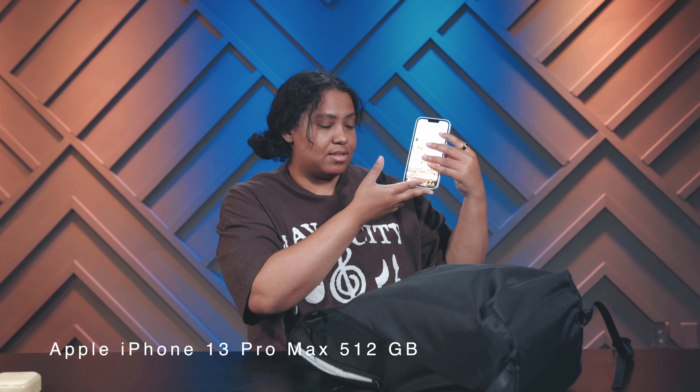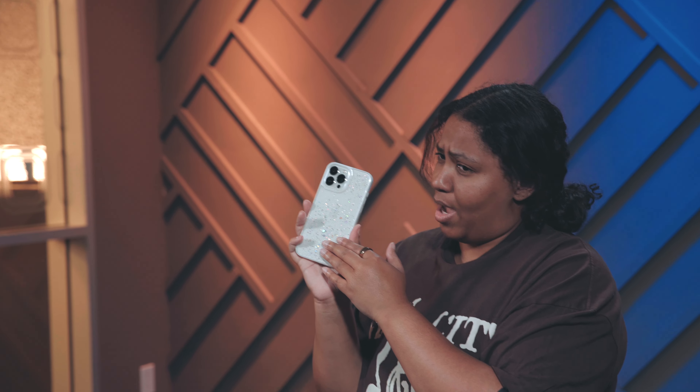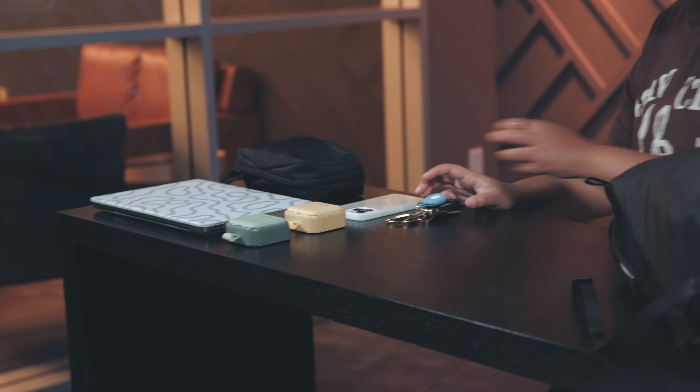Normally on the top right here I carry my iPhone — iPhone 13 Pro Max with the sparkly case, 256 gigabytes, and it's white. I have my keys: Ford Fusion, air tags because I lose my keys all the time, my front door key, and my scooter lock key. I like to take my scooter places and lock it up — I keep it with me so no one steals my scooter.